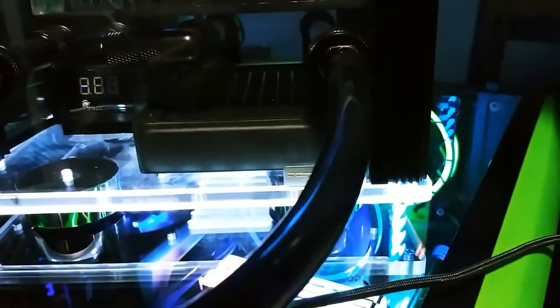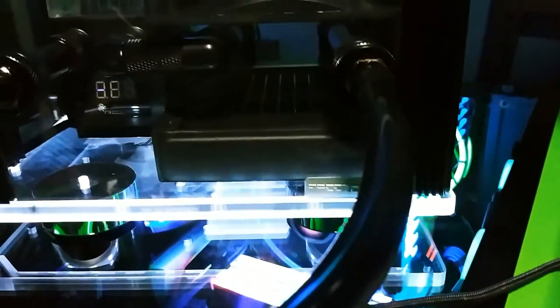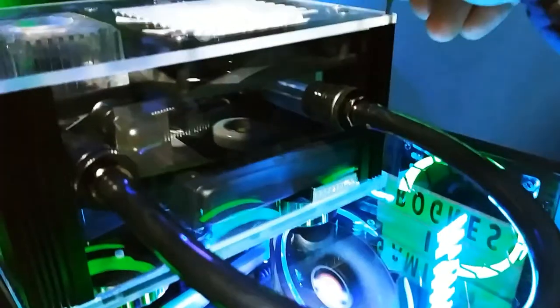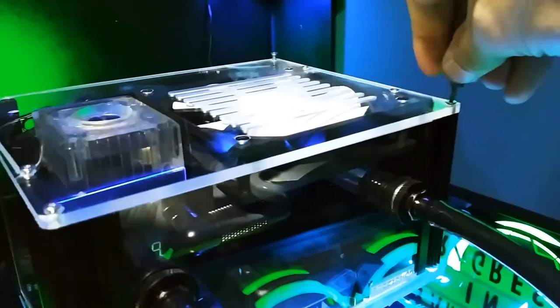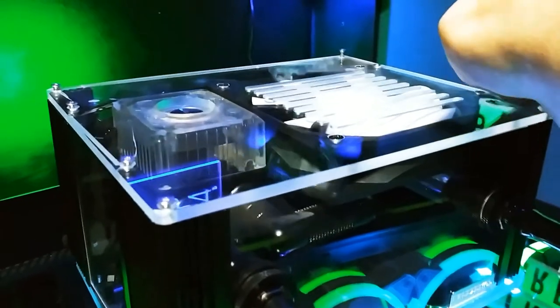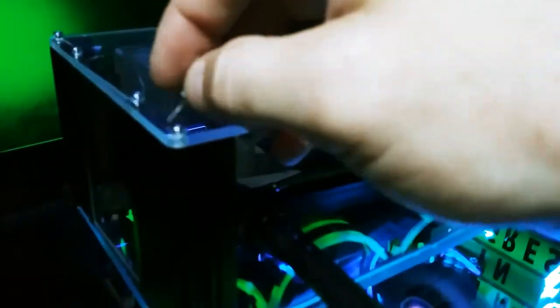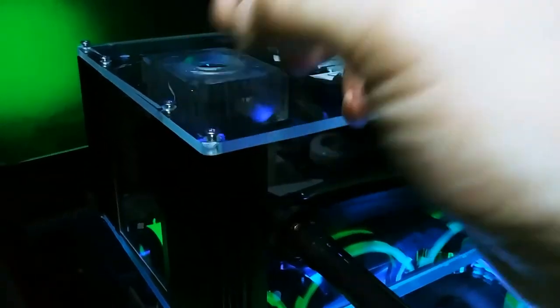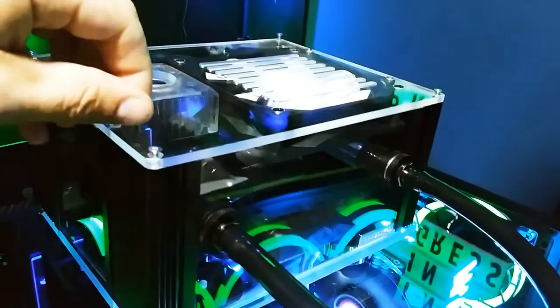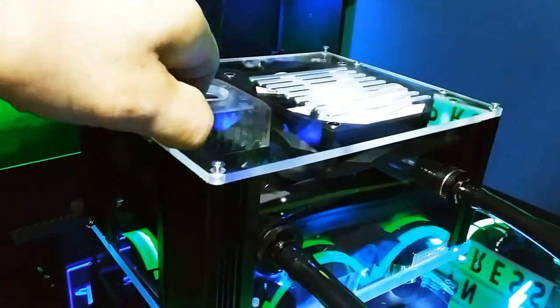Let's see if it will pump. It's not pumping. Unfortunately, I am having to take it apart because it's not working right. I am going to be reaching out to them and letting them know how this product arrived to me.